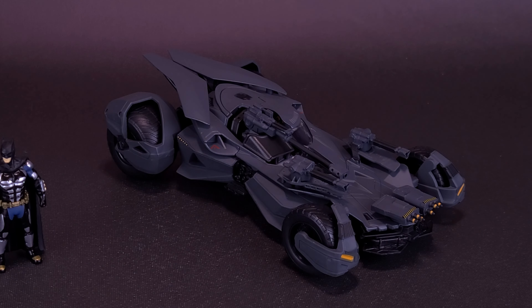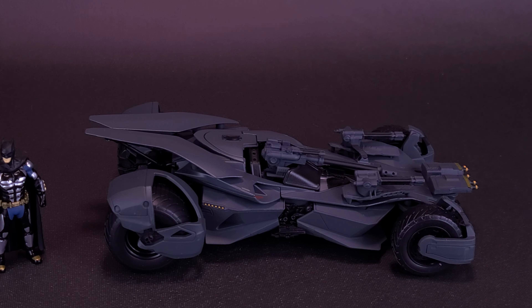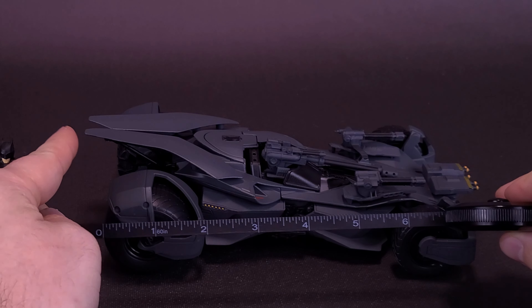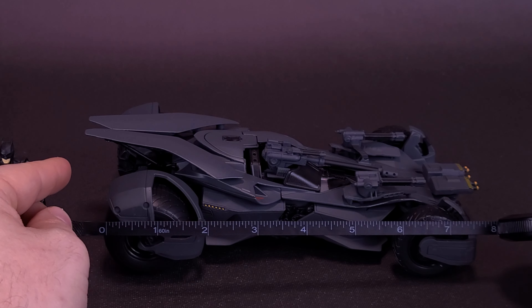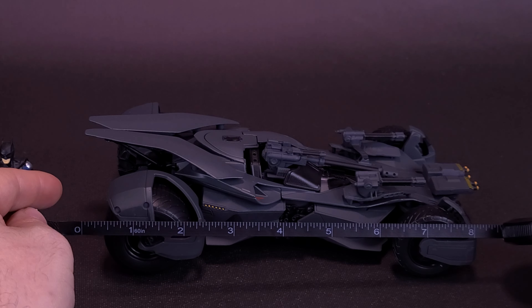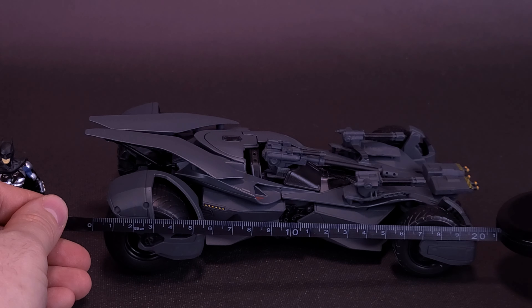I'm going to move Batman over just for a little bit. He is a metal figure after all, has no posability to him whatsoever, nor can he really sit inside the Batmobile. They've always really designed these miniatures to be displayed along with the Batmobile. Grabbing the tape measure from the end of its fins on the back here to the front of its rocket-firing missile launchers — this one's armed up quite a lot. You're looking at the Justice League Batmobile being about 8, 8½ inches in length, give or take. That works out to be a vehicle that's about 21 centimeters long.